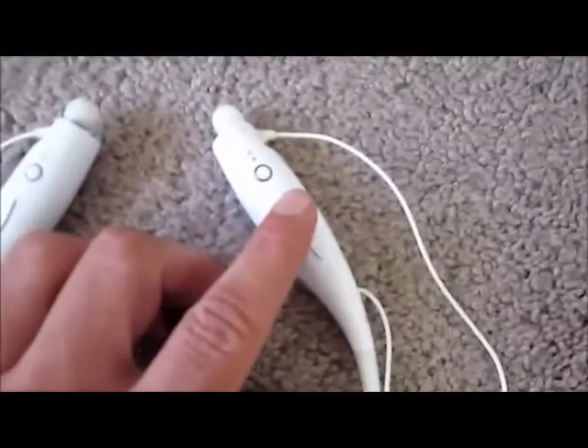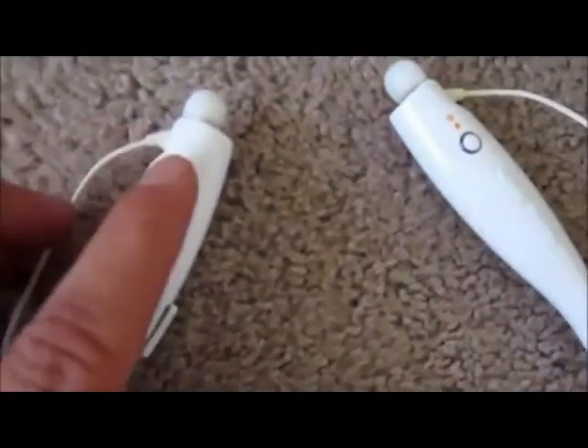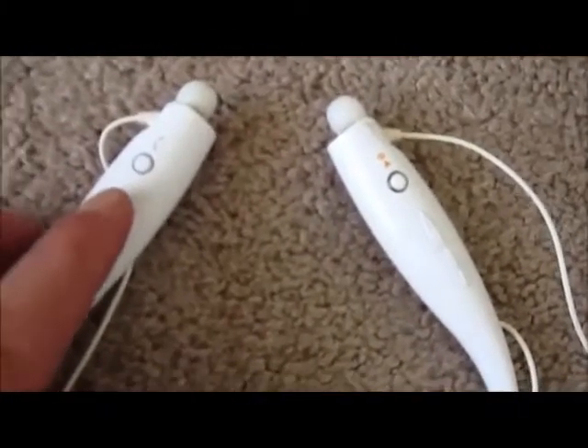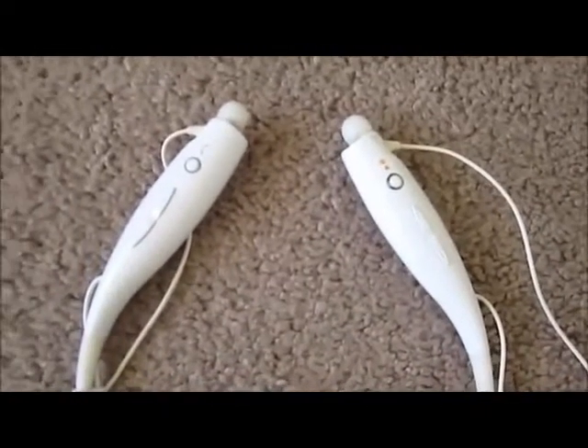Here you've got track forward and track back. If you hold it down it fast-forwards, and if you just click it, it skips songs. On the left side you've got answer calls, volume up, volume down, and on the side there's the charger. Also, if you hold down the volume down button for three seconds, it turns into extra bass mode.